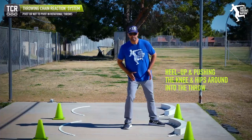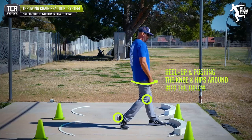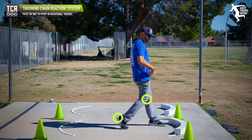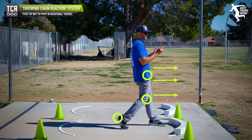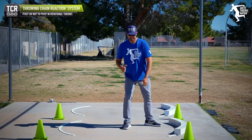It's not a pivot. One of the things we teach is we call it heel up — pushing the knee and the hip into the throw and rotating that. You're going to notice what that does: it rotates my hip into the direction of throw, which is what I want. So there is rotation, but is it a pivot?